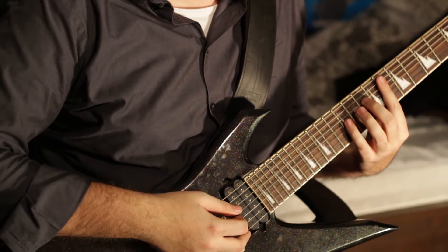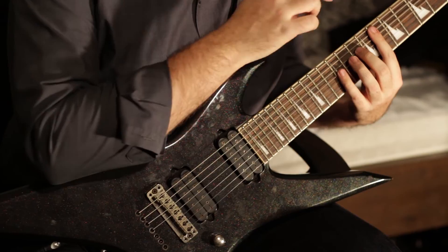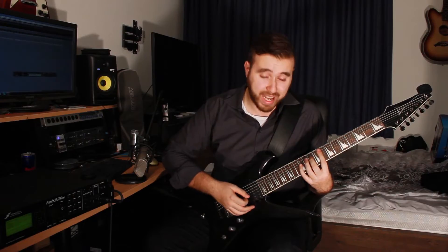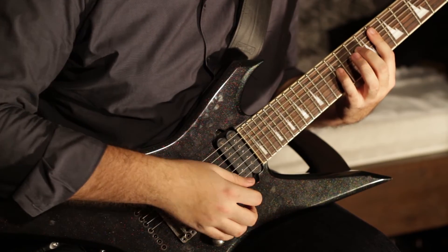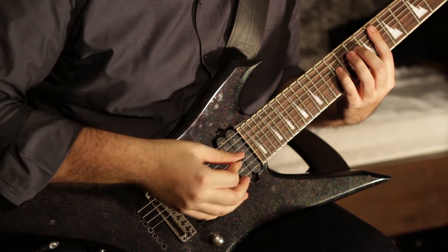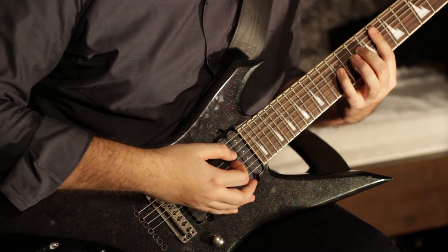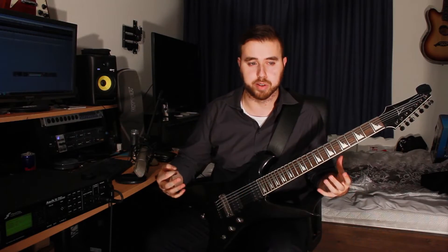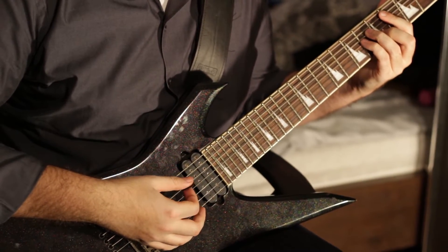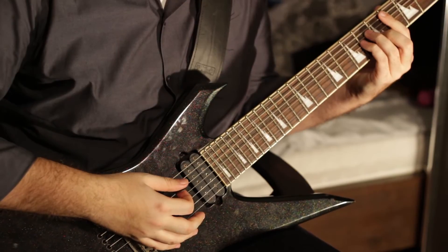The first chord is a C minor add 9, which is starting from the 6th string: frets 8, 8, 10, 12, 8, 8, 8. Basically what you do is create an atmosphere in this section of the song — just pick a couple of notes and the drums and bass will fill out the rest, as well as the vocals. Then you move on to a G sharp major on the 4th fret, which is basically just a normal bar chord: frets 4, 6, 6, and 5.